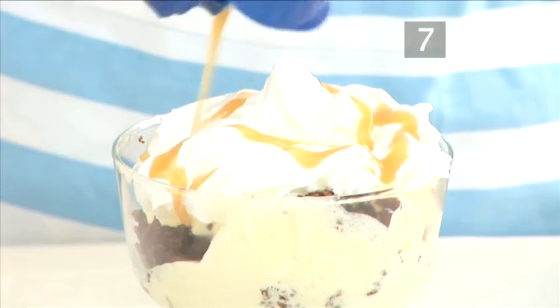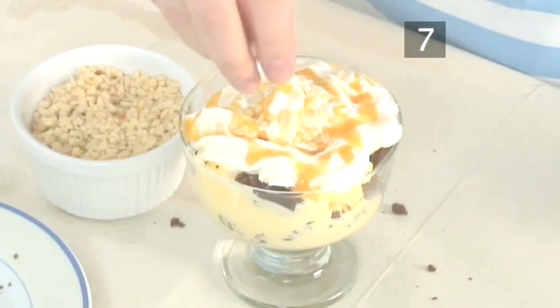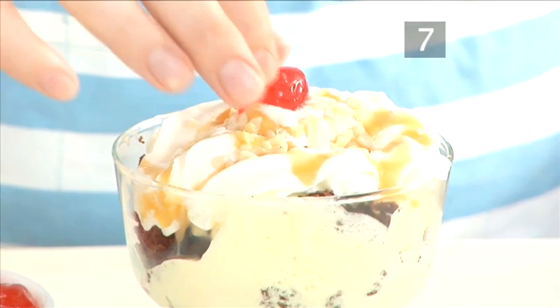Step 7: Toppings. Drizzle over a little fudge sauce, add a sprinkling of chopped nuts, and place a glacé cherry on top. Done.